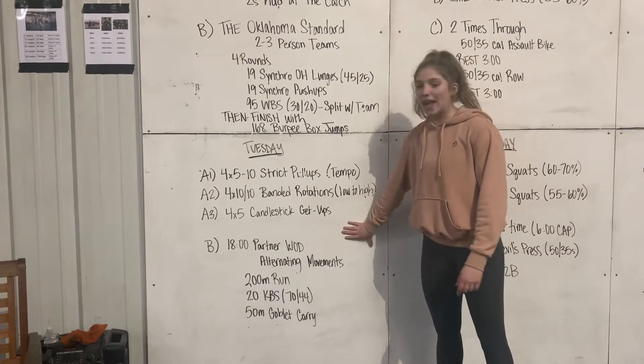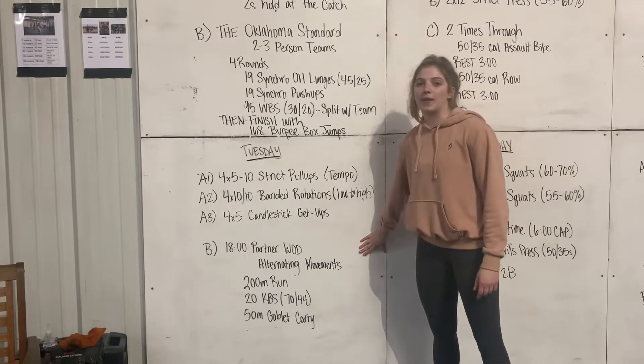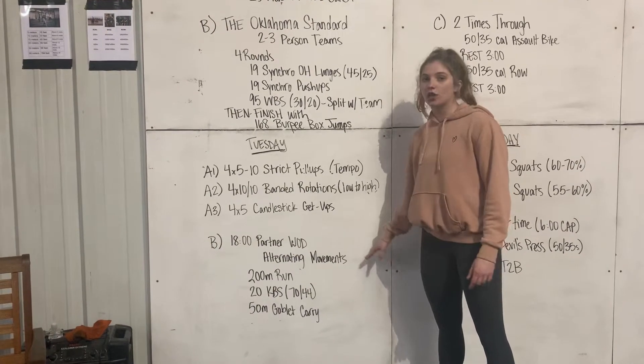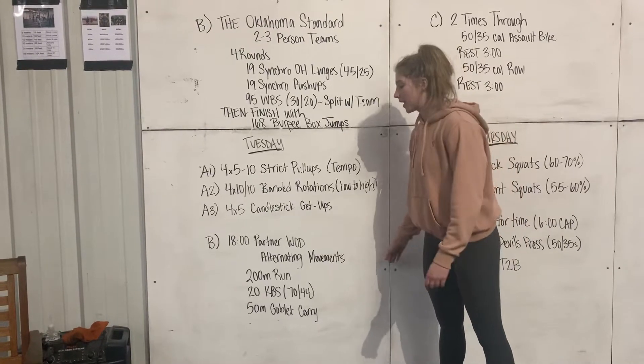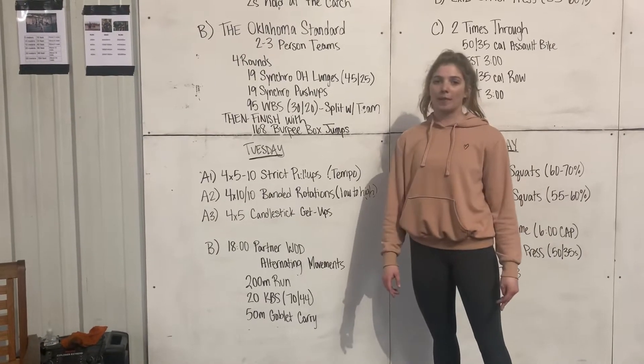After that, we're going to move into this 18-minute partner WOD, alternating movement: 200-meter run, 20 kettlebell swings at 70 and 44 as the RX weight, and then a 50-meter goblet carry.